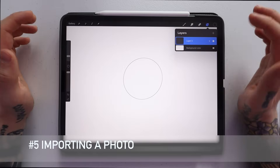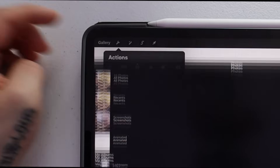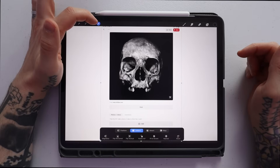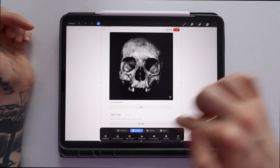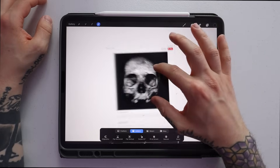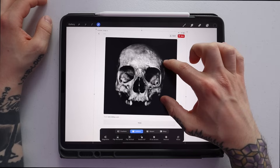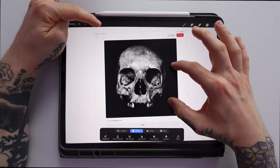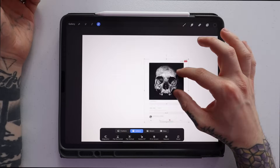Tip number five is importing a photo onto a layer. Go up to the wrench icon next to gallery, make sure the Add tab is selected, then go to Insert Photo. Go to All Photos and select your image. Once imported, the photo will be selected — you can tell by the selector icon being blue and little ants dancing around the photo. You can pinch to zoom and make it bigger or smaller. To move the canvas while the photo is selected, hold down the selection icon and you can move the canvas independently.